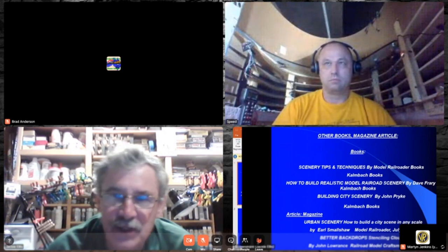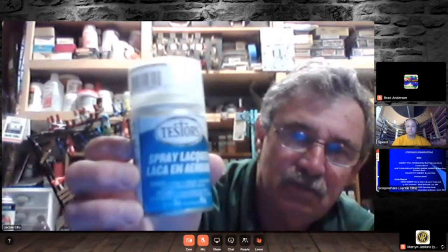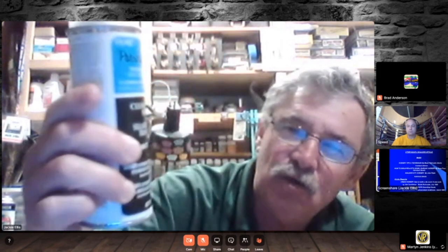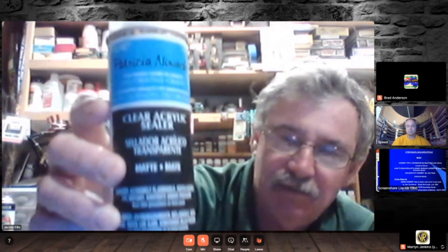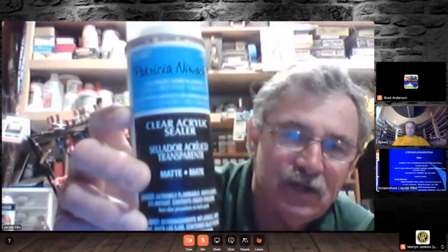When you go to take your buildings and put them on the printer you need to seal them. One way is Dull-Cote, but it's about $6.95 a can. At big box stores you can find acrylic sealer in a matte finish — probably about three dollars cheaper. It also doesn't smell as bad as Dull-Cote. You can find it in big cans at art stores, big box stores, and Walmart. It works great for sealing buildings and also for sealing chalk pastels.